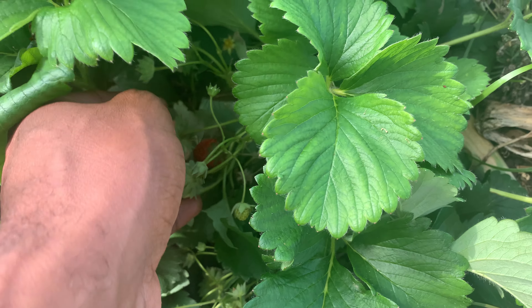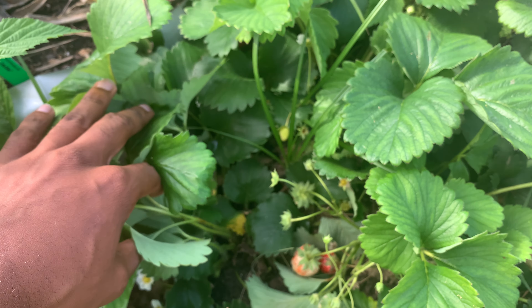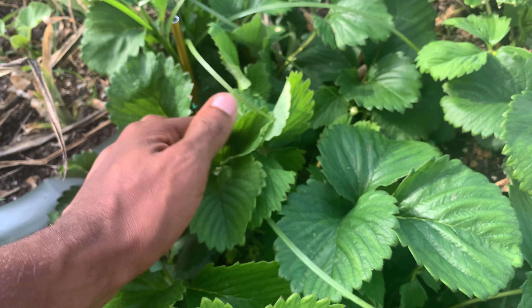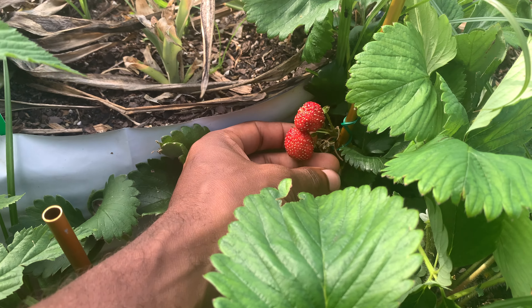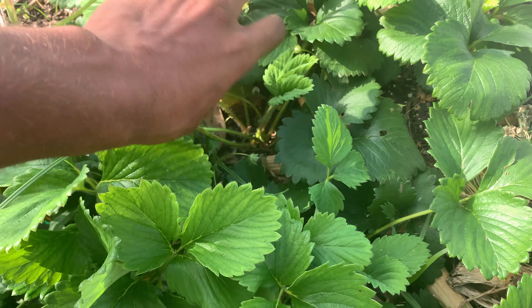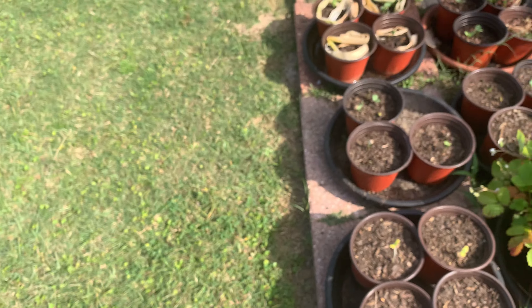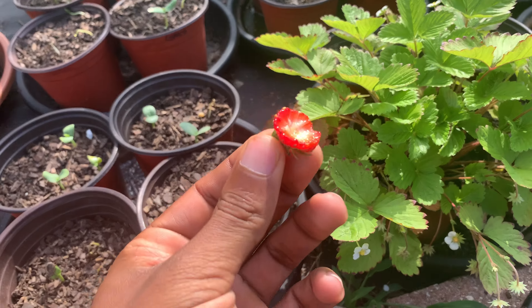You can see the seeds on this one are still yellow — you don't want to pick it right now. But because we haven't had overcast days, even with yellow seeds it'll still be sweet. When you pick them with red seeds, that's amazing. I picked so many of them yesterday.